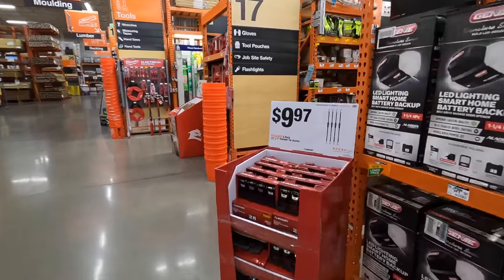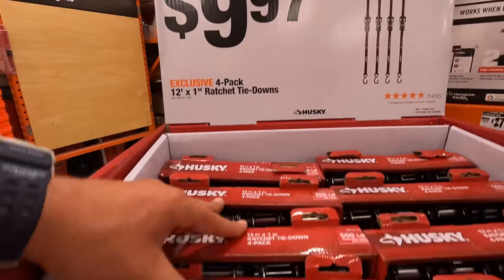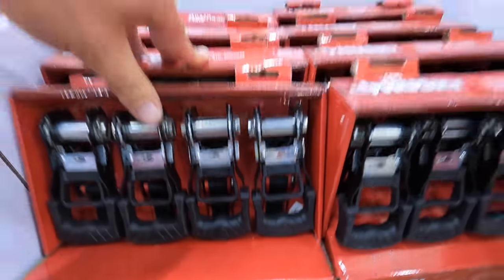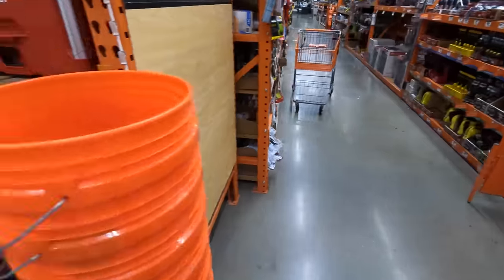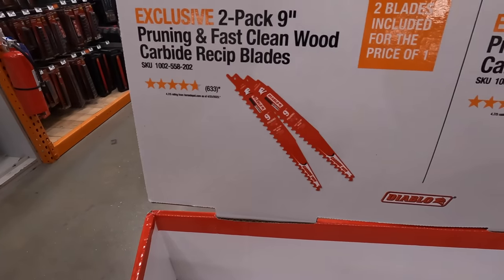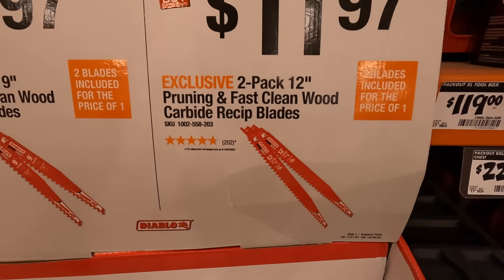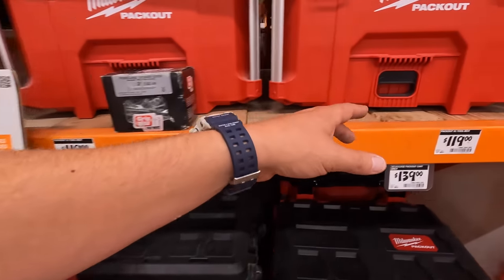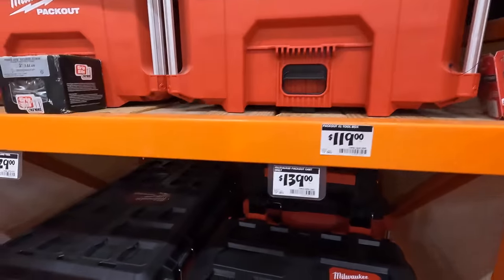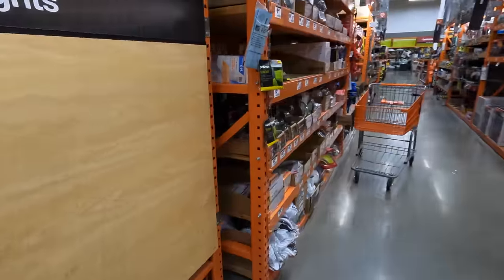$9.97 for the 12-inch by 12-foot by 1-inch ratchet tie-downs — these are the ones I actually keep in the truck. They do the job, I think they are 500 pounds each. $9.97, not bad. They do have for $8.97 a 2-pack of 9-inch pruning and fast-clean wood carbide reciprocating blades. For $11.97 you get the 12-inch pruning blades. $119 for the extra-large tool box from Packout — that's the original price when they first came out. $139 for the cart with the wheels.